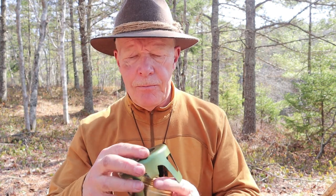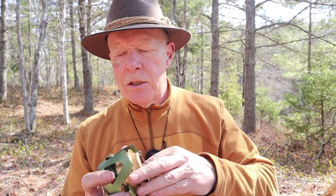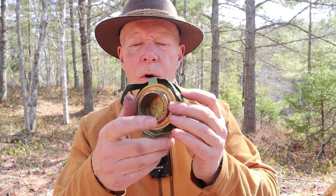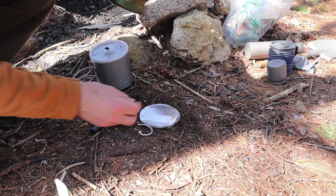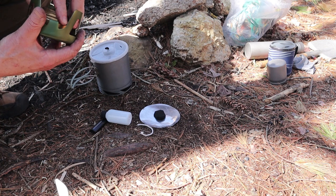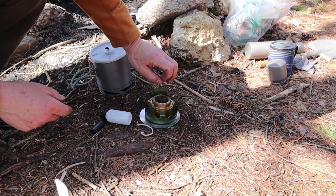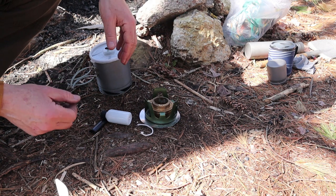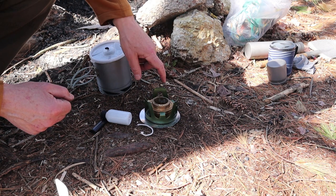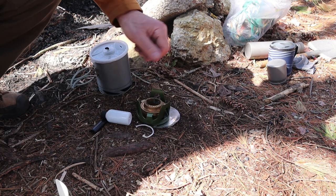Why don't I demonstrate it and make some coffee. So that little piece of carbon felt I talked about — what I would do is lay it down, put a few drops of alcohol on it, raise the burner up to that first level, light it, lay it right down on top, and it would preheat for a minute or so. Then I could push this down and light it inside and it would be blooming right away — very efficient, very fast as a preheater for your Trangia or Trangia clone. But it's warm out today so I'm not going to be using it — I just wanted to show it to you.